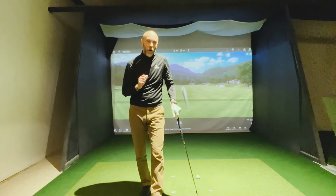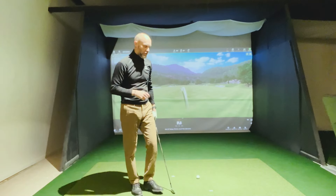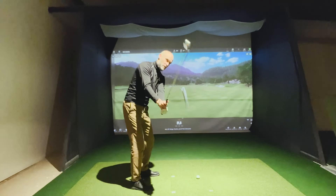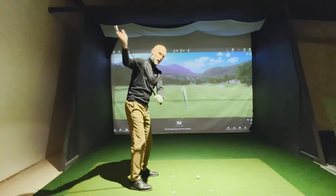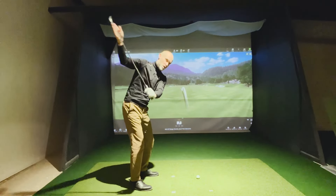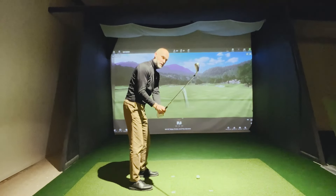What we see from club golfers is a huge steepening — the club is moving like that. They're rushing the club head to the golf ball, coming back to the top and rushing it to the ball, steepening the shaft.